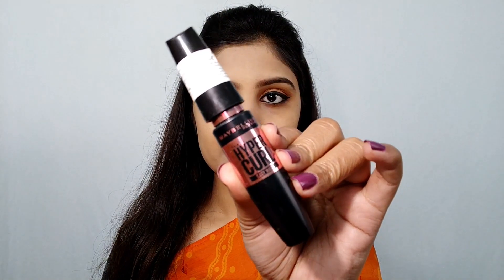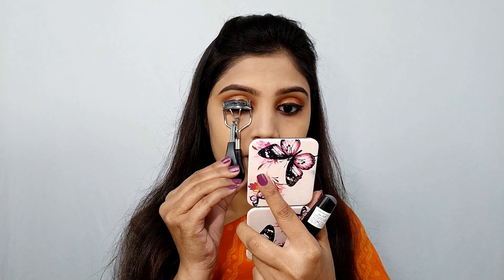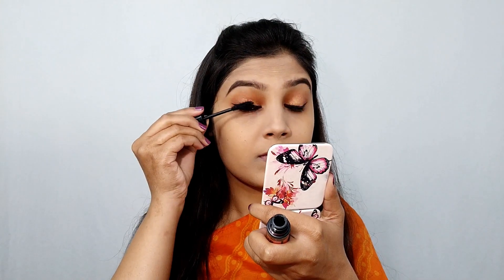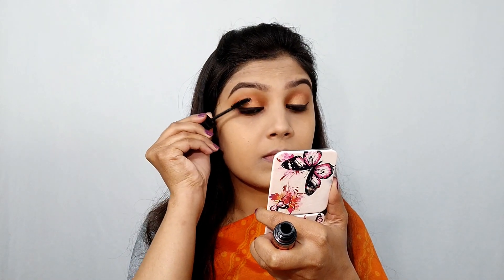Next I have used a Maybelline Hypercurl mascara. I have no false lashes for this look. I will apply two or three coats on my lashes.